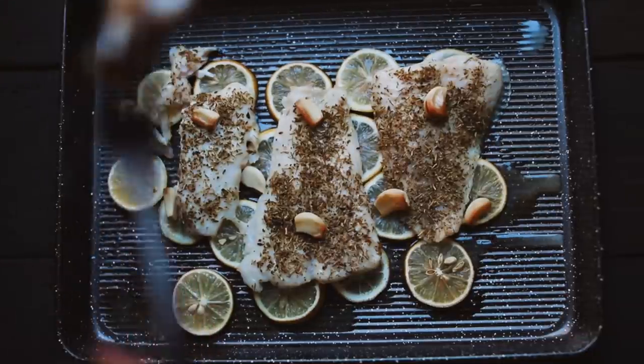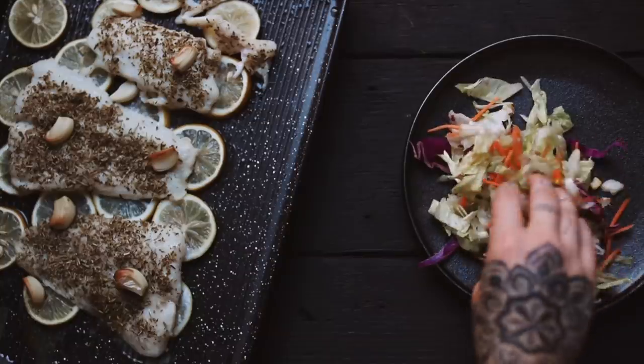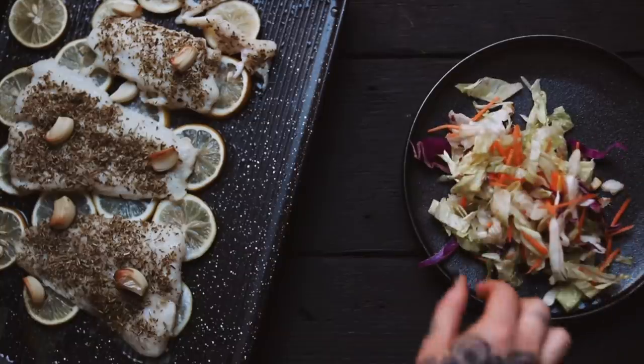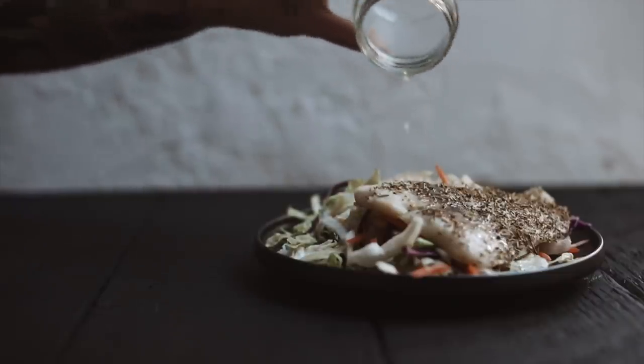It's so delicious and it's so light. I like to serve the bassa with a fresh salad mix. If you're short on time, just pick up a pre-made mix from the grocery store, and I like to use some lemon juice and salt as the dressing to keep that flavor light and fresh.